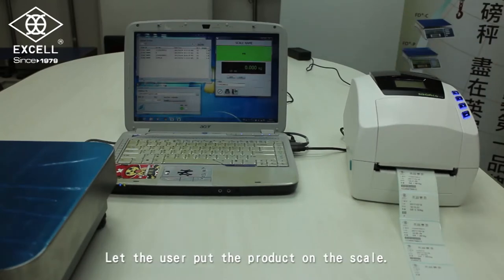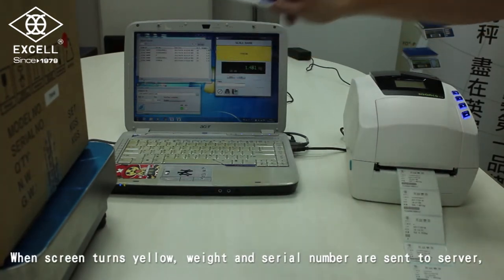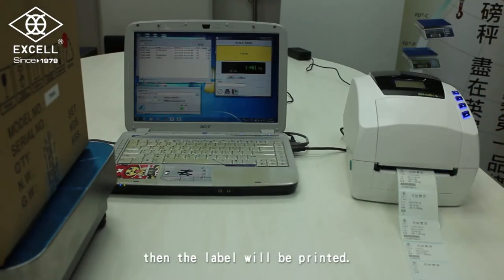Let the user put the product on the scale. When the screen turns yellow, wait while the serial number is sent to the server, then the label will be printed.